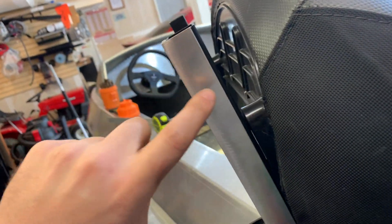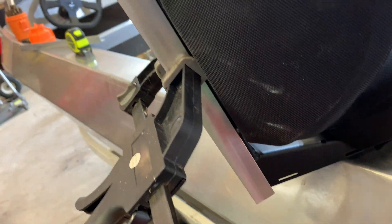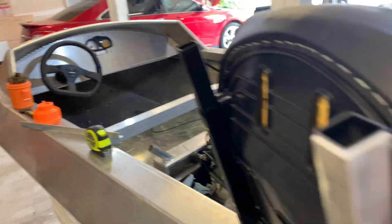It's going to go like this. We're going to bolt two holes through the side here and then down there. Put the seat in on the fuel cell, tack it in place, unbolt it, fully weld it, reinstall the seat.